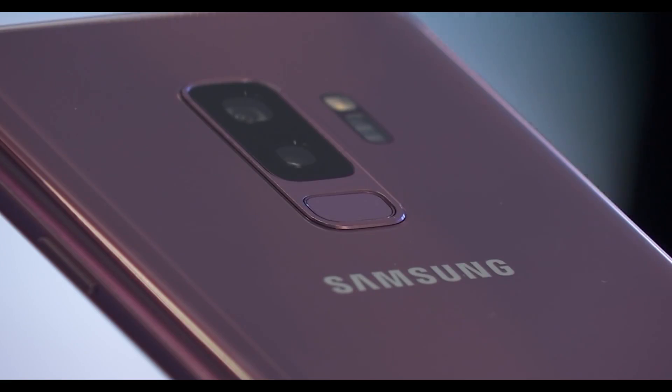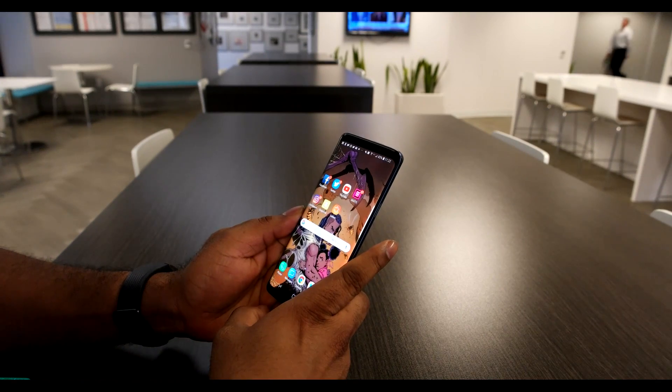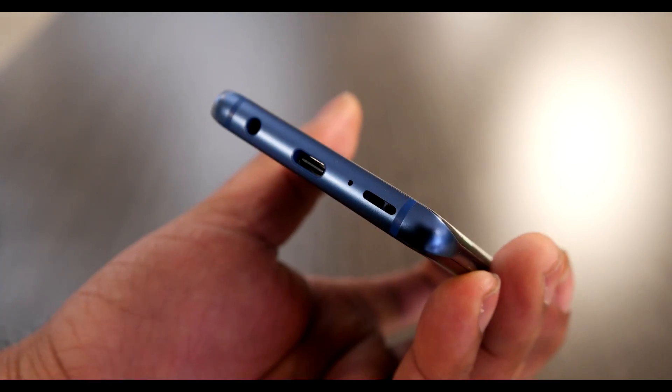Hey, I'm Tshaka Armstrong, and thank you for joining me for another Tech for the Rest of Us. Today, we're talking about Samsung's Galaxy S9. I've had it for about a week — not long enough to do a thorough review, but definitely long enough to give you my first impressions. So let's get right into it.